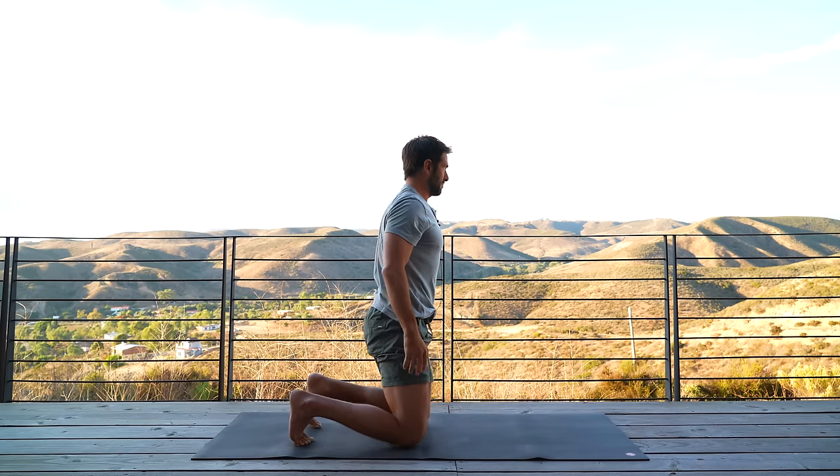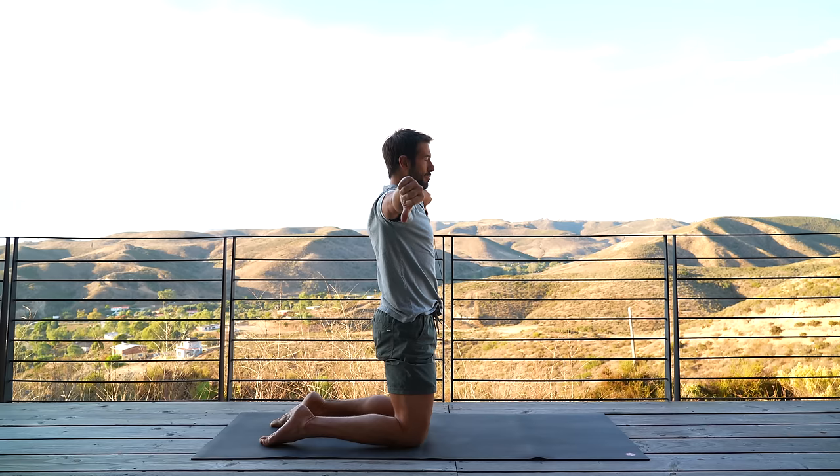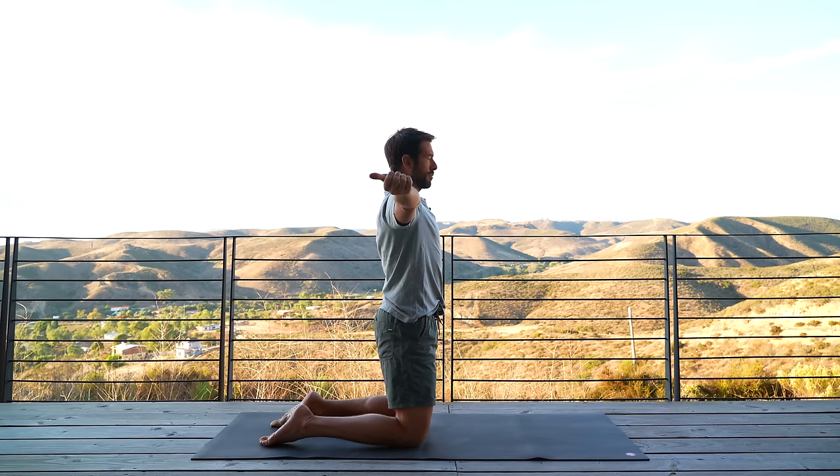Then stand up onto your knees. Take your arms out to the side and turn your thumbs to point up. Rotate your arms so your thumbs point down, then rotate the other way so your thumbs point back. Three times. Rotate as much as you can, spinning the upper arm bone without the shoulder blades coming up or down.